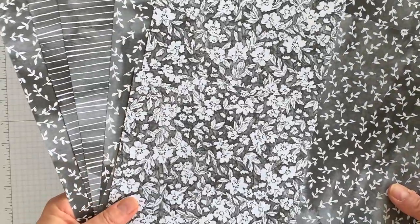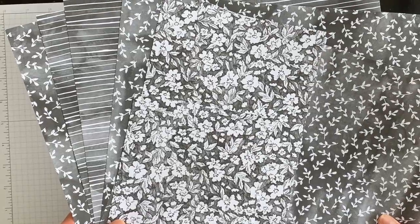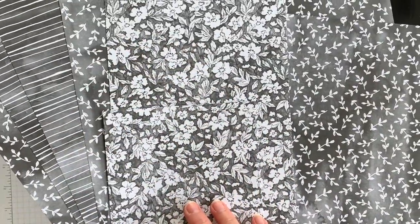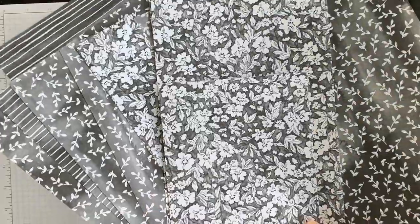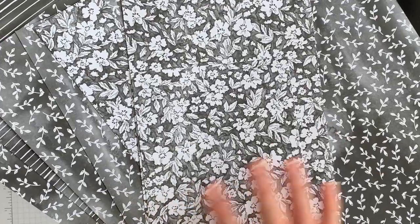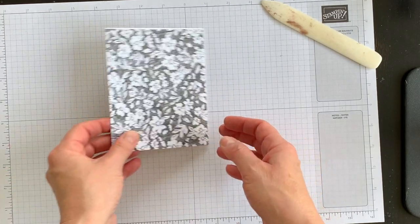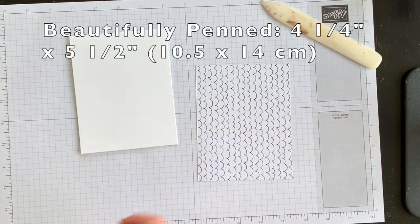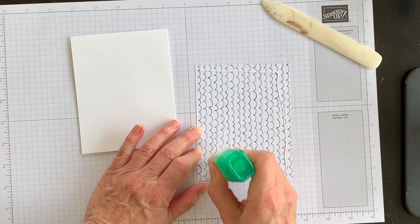I love this paper pack and have used it on other projects — check out that video after this one. This paper has a watercolored look with designs and florals combined, so it's a lovely choice depending on your artistic eye. You get several sheets so it'll last a long time, and the best part is it's free. I've chosen one of the designs to completely cover my card front.